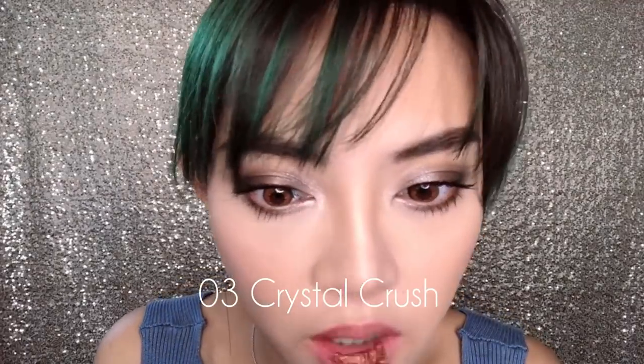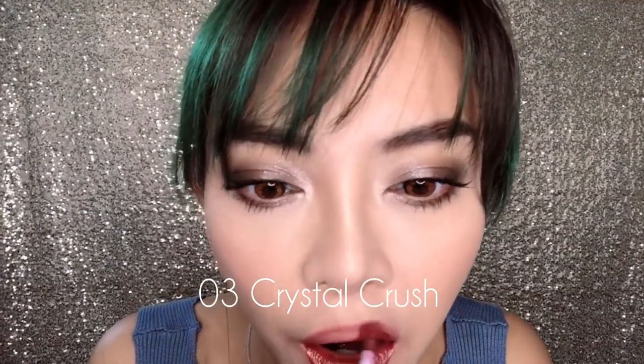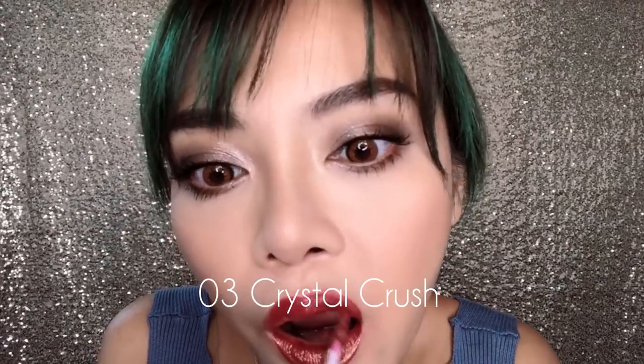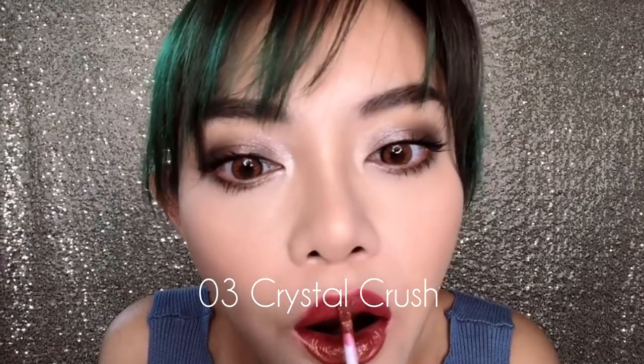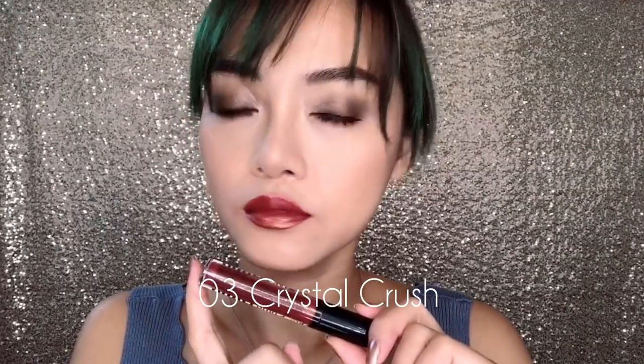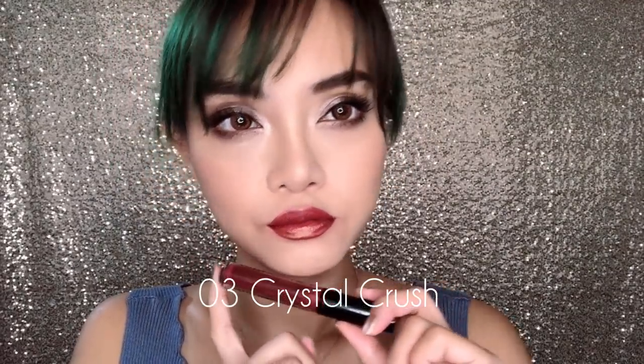Number three is called Crystal Crush. This is a raisiny browny shade with a bit of red and a bit of plum in it, and it's also got a beautiful dramatic golden shift. This is definitely one of my top picks from the entire line to wear as is without flipping it. Having said that, this is still one of the most beautiful shades after you flip it as well. The sparkle just comes through beautifully, it's not going patchy or sticking to one section and not another. All round, this is a winner whether you want to wear it flipped or not.